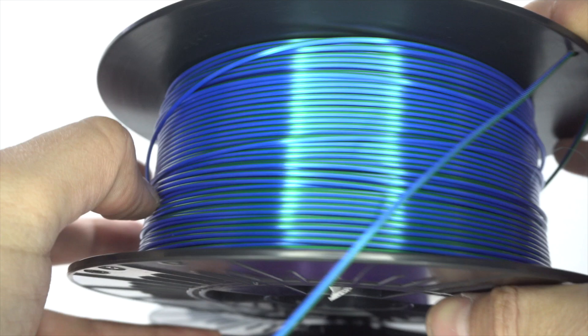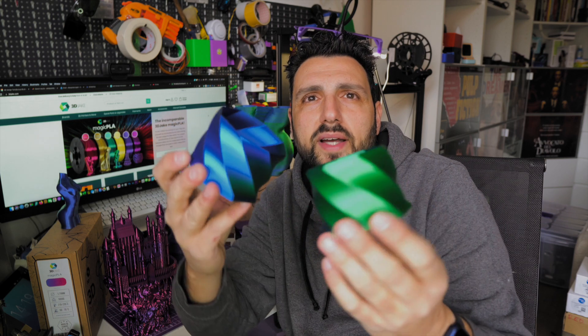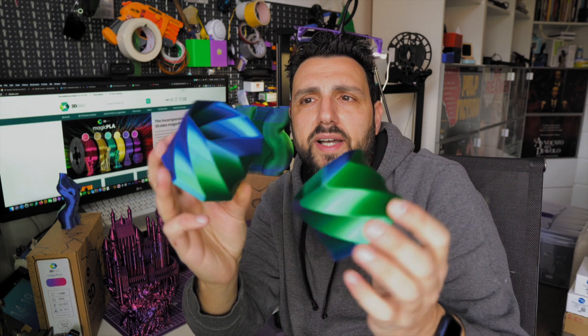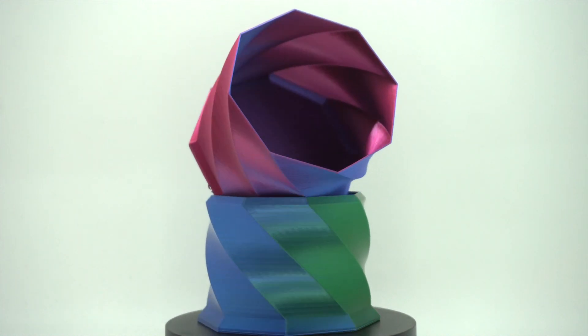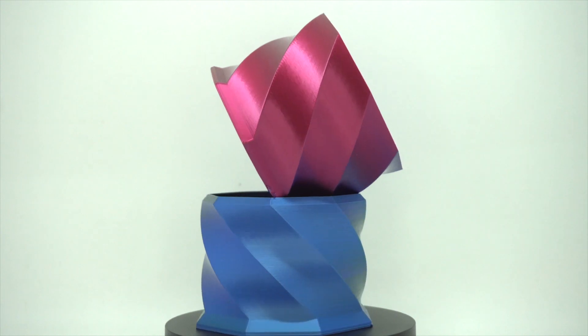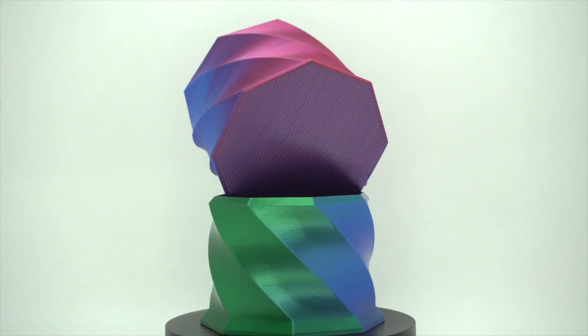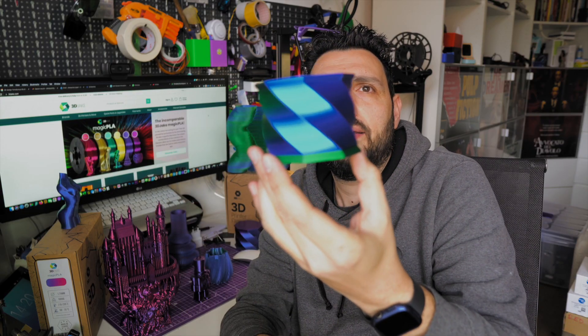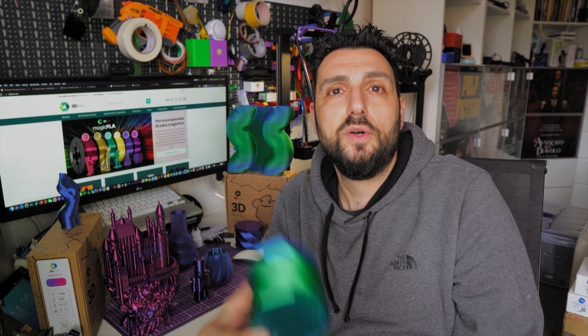There are a couple of other colors I would like to test. 3D Jake were kind enough to send me a couple of spools and I'm really pleased with that. As already mentioned, it's a silk PLA, which means all the prints come out nice and shiny. This is the Metallic Emerald — as you can see, you can distinguish green and blue, and there's no gap. It blends amazingly, and this box closes perfectly and it actually looks amazing.